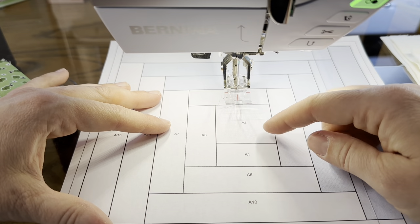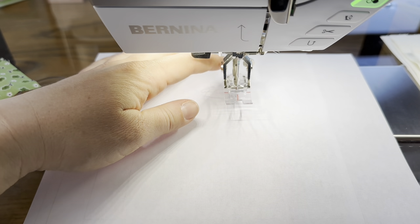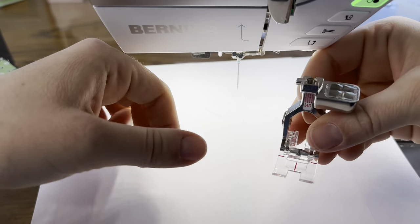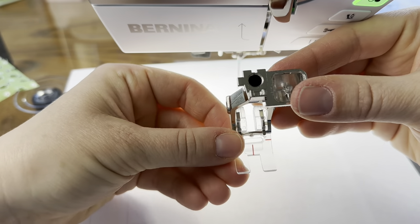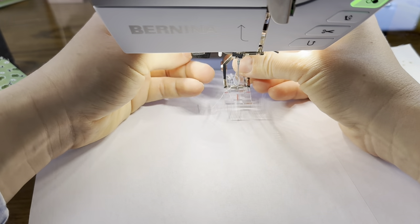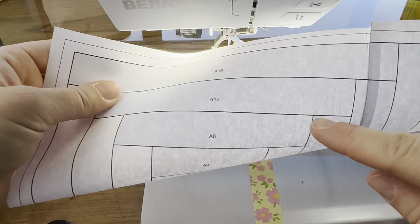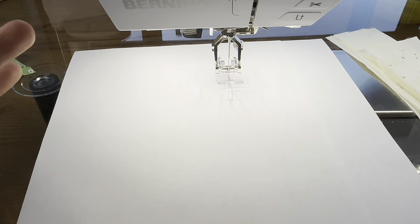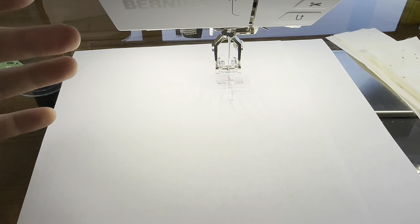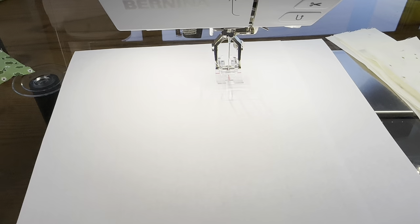We're starting here at A1 and A2. I'm going to flip this over — the foot I'm using today is different than I've used in the past. Let me show you: it's 34D, the reverse pattern foot with a clear sole. I really like this foot — I've been using it for other things and I love it. For foundation paper piecing it's going to be really nice. This red line in front is in line with the needle, so if I keep that red line in line with the black lines when I'm stitching I'll have a nice straight line. Also remember for foundation paper piecing we turn our stitch length down — I think I liked 1.6 last time we did this.